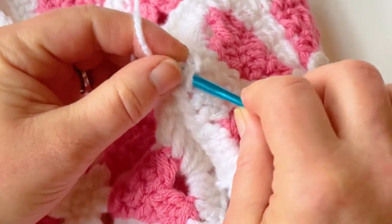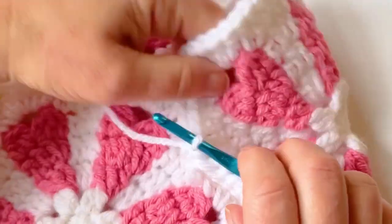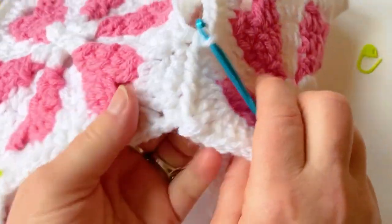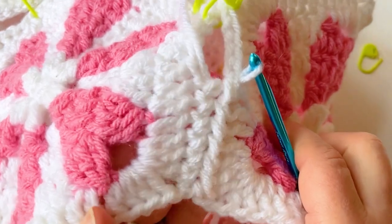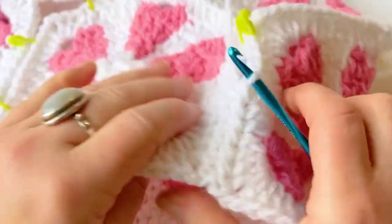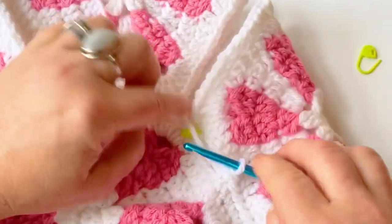It takes a little getting used to, but once you get used to this join it goes pretty fast. It also creates a really beautiful pattern on the front of your work, and it's very secure — perfect for a bag.